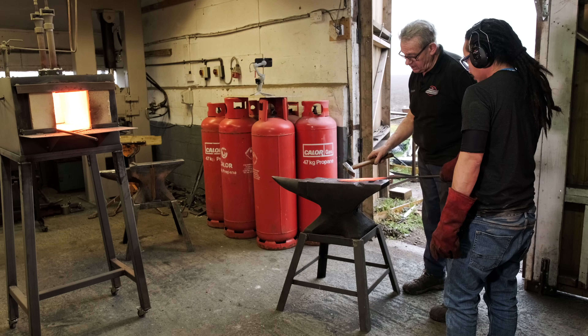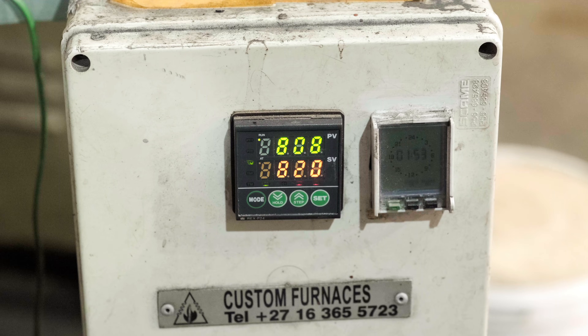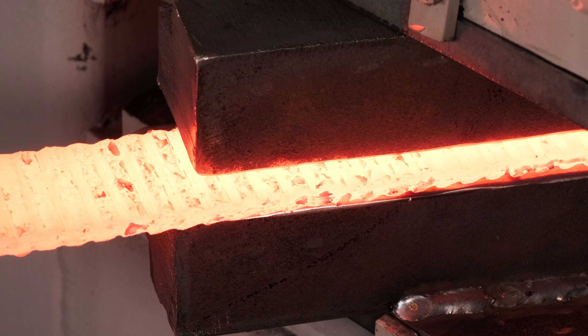I'm Graham Clark. I'm a metallurgist by profession, and I run Clark Knives in rural Wiltshire, where we run knife-making courses. We also run a heat treatment service for knife makers, and we make Damascus steel billets which we sell out to other knife makers.